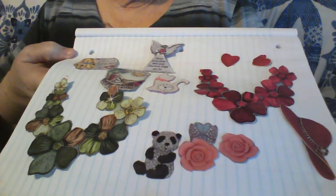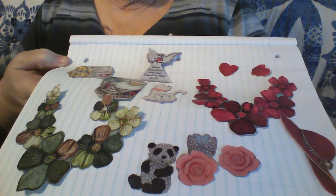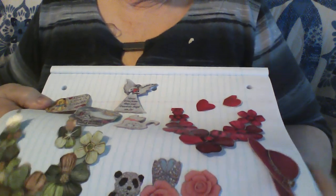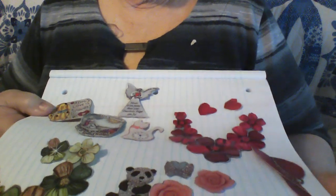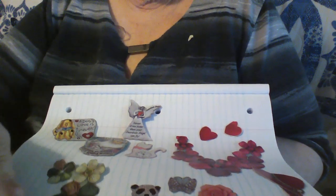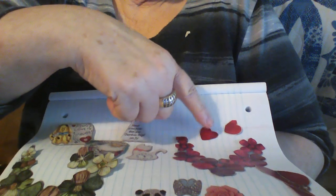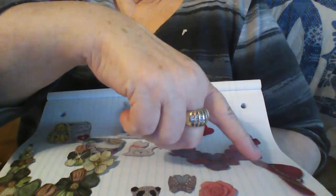And these are some of them right there. You can tell this used to be a necklace. This was a bracelet. This is a hat pin. These are earrings.